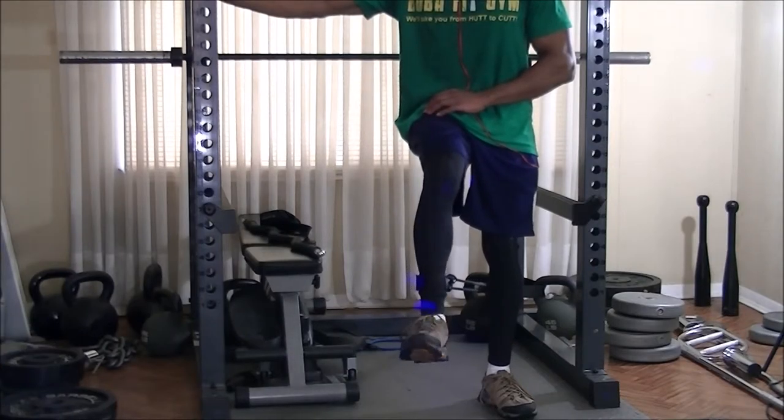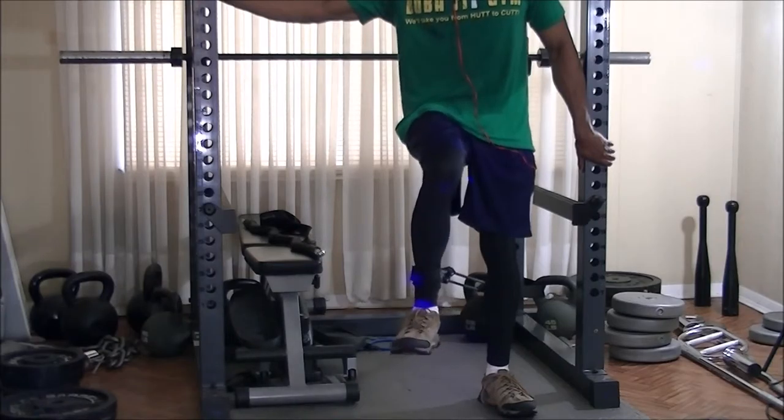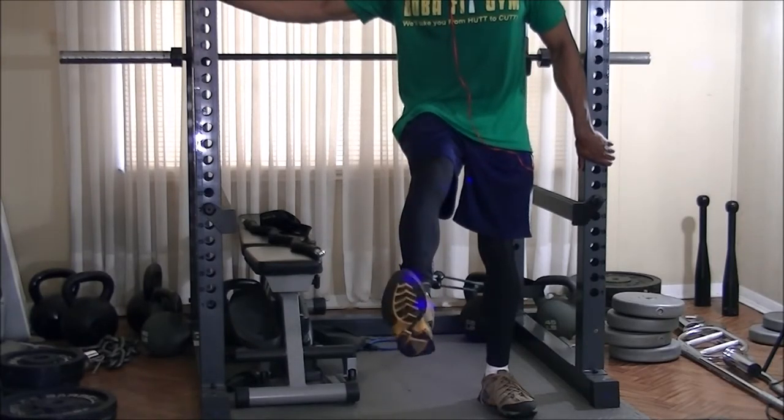The heavy resistance really did get me, as you can tell from that grunt I just made. For the last combo I decided to go right into standing leg extensions to really, really burn out the quads.